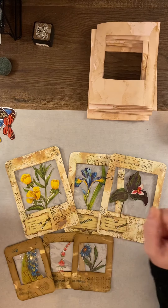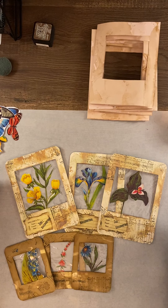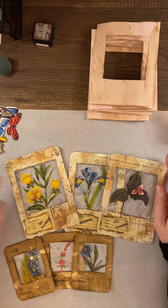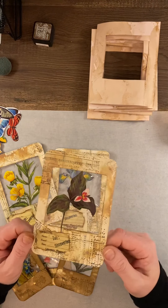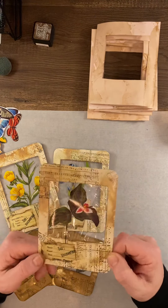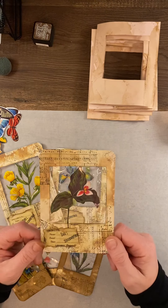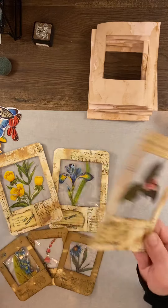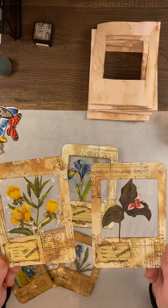Hey everybody, it is Kristen here. I was working on making some of these specimen cards and I posted these in my favorite junk journal group, which is Junk Journal Junkies — the group that was started by Kelly Snow. I posted these and a lot of people loved them.